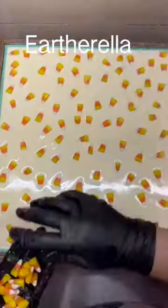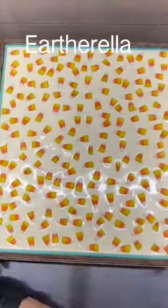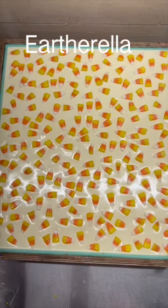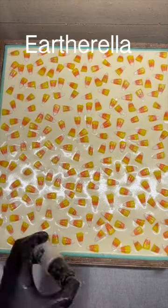Next I grab those candy corns that I made out of soap and I am just placing these all over the top of the soap, making sure that when I cut these bars every bar will have some candy corns on top. And lastly I am spritzing just a little bit of eco glitter on the very top to make this soap look just a little bit more magical.